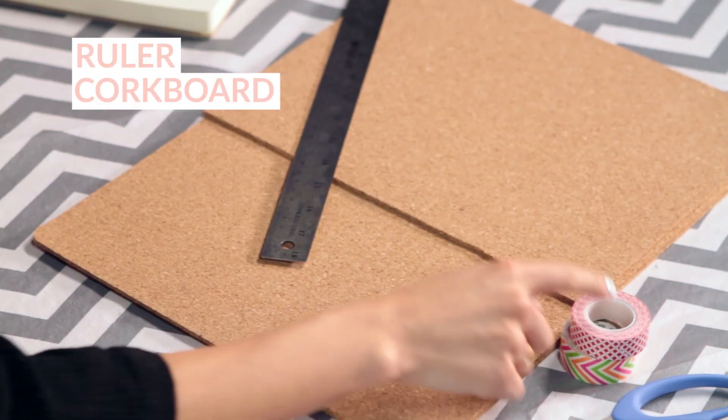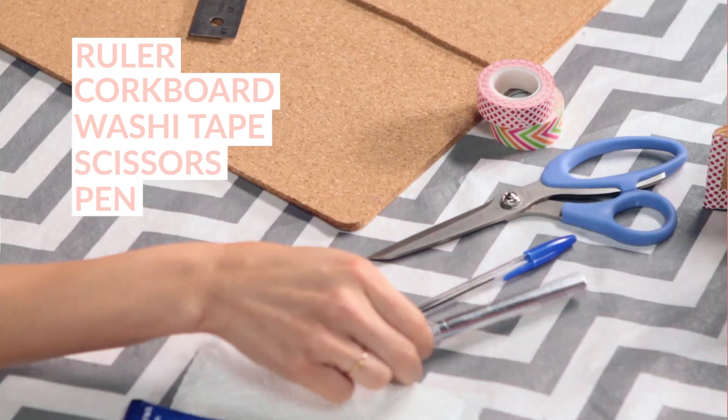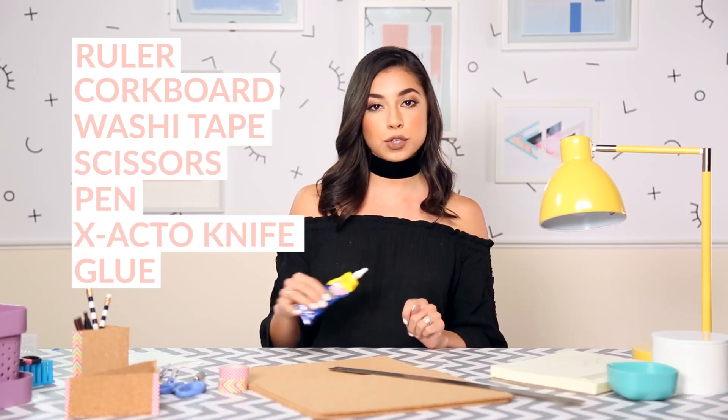For this DIY what you're gonna need is a ruler, flat corkboard, some washi tape, scissors, a pen, an exacto knife, and then some glue to just glue it all together.